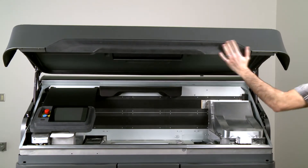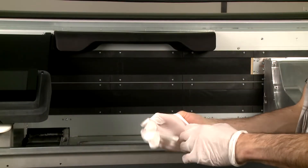On the printer, open the top cover. Wear gloves to protect your hands from agent.